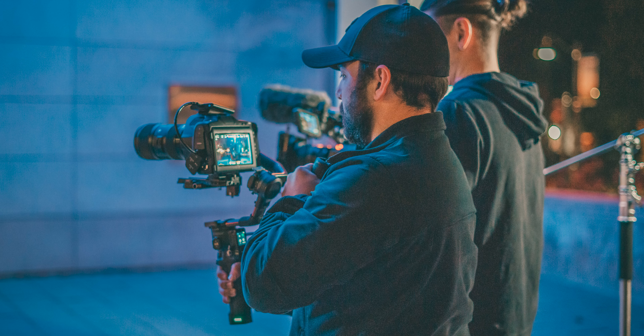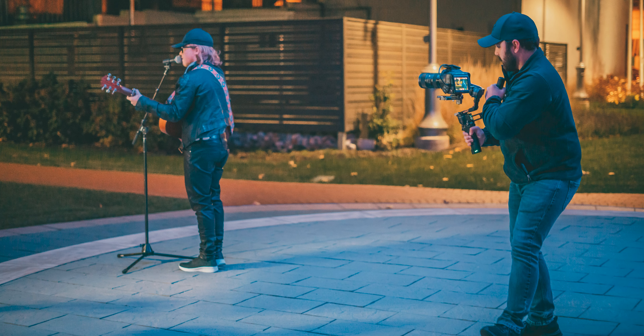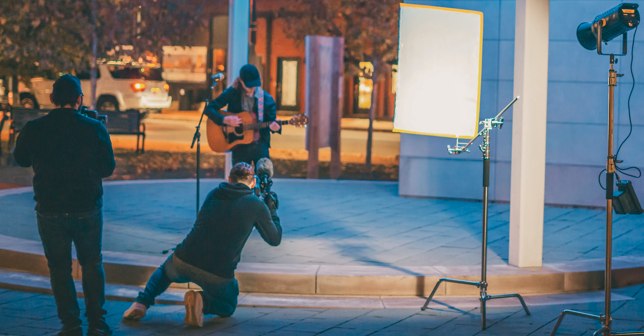I had two cameras there. My friend James Rossman brought his Pocket 6K, so I knew I had two cameras and I wanted to keep it very simple. Anything where I could have two cameras going at once without crossing paths, I made sure to do just to save time. For the sweeping gimbal shot I did that at the same time as my freehand shot — I had James on the gimbal and I freehanded the FX6, staying out of each other's way. I prioritized his gimbal shots and stepped out of his way, but there were two angles going at once.